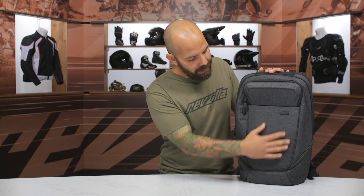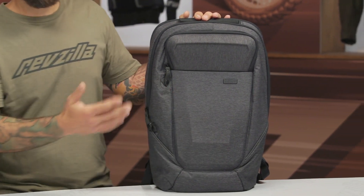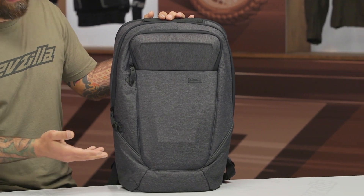It has these EVA molded panels — there's a sunglass container here, and this big panel helps it hold its shape while it's empty. I don't have anything in the bag right now and you can see it holds its shape. This is really ideal for when you're traveling on your motorcycle at high speeds and don't have much in the bag — it keeps it from blowing around. A lot of typical department store backpacks can really pull on your shoulders at high speeds.